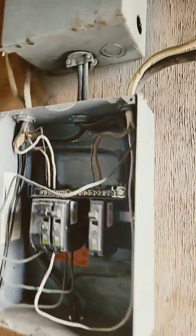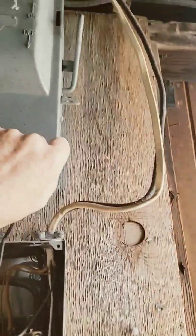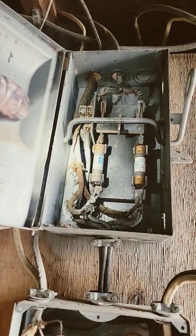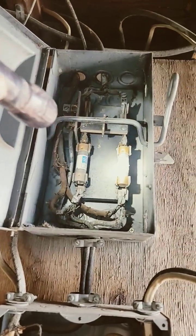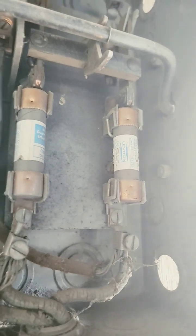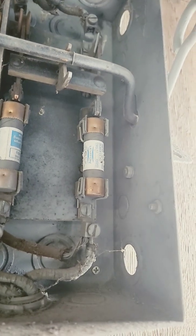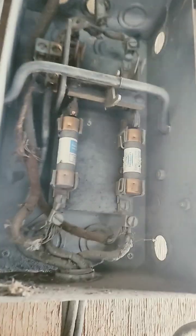Do we have any electrical people out there? How many amps is this fuse box? This is really old, and if you can see this, that fuse over there is a 60 amp. I'm not sure what that one is — I'm thinking it's either another 60 or maybe a 40, to make this a hundred amp.